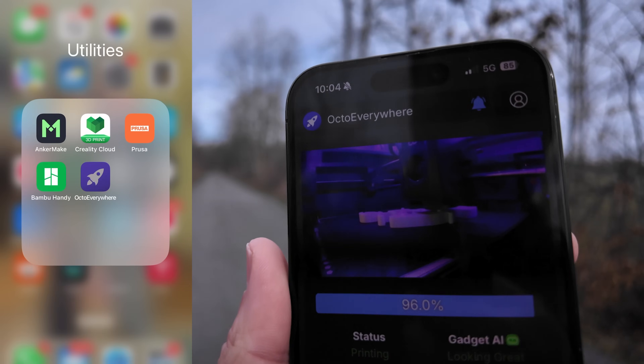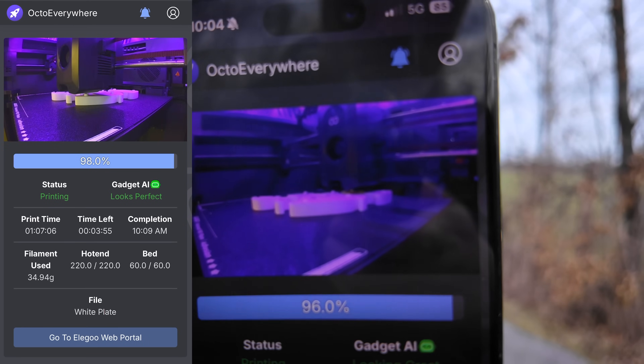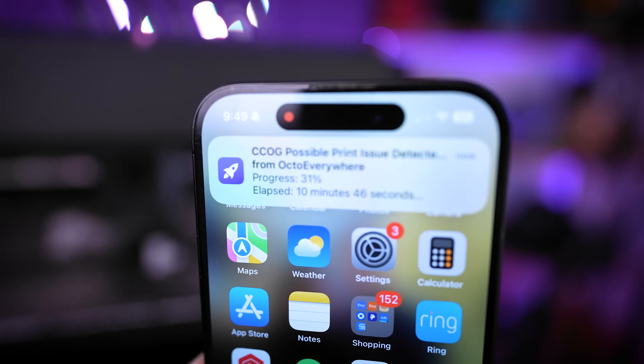In today's video, I'm going to be showing you a free way you can set up remote monitoring for your 3D printers, as well as add some smart AI capability to them so that it will actually alert you if anything is failing.